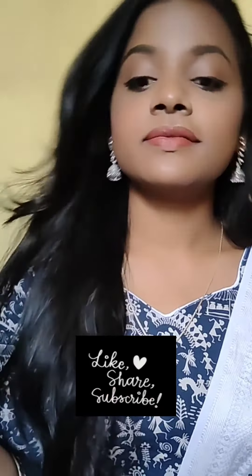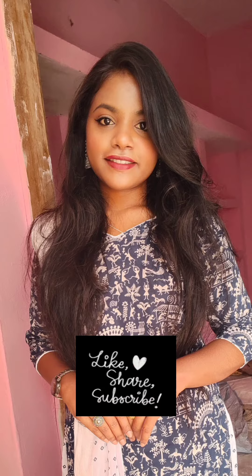Make sure to subscribe to my channel. Bye guys, see you in the next video.